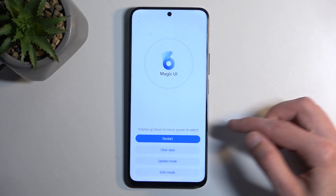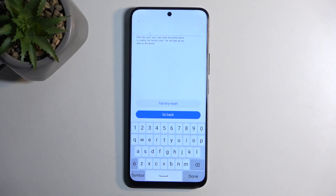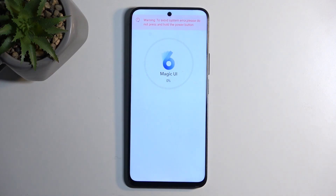From here, we're going to select clear data and then factory reset. This will give you a confirmation where you just need to type in yes, then factory reset. And as you can see, this will now begin factory resetting your device. This process will take about a couple of seconds, maybe 10.